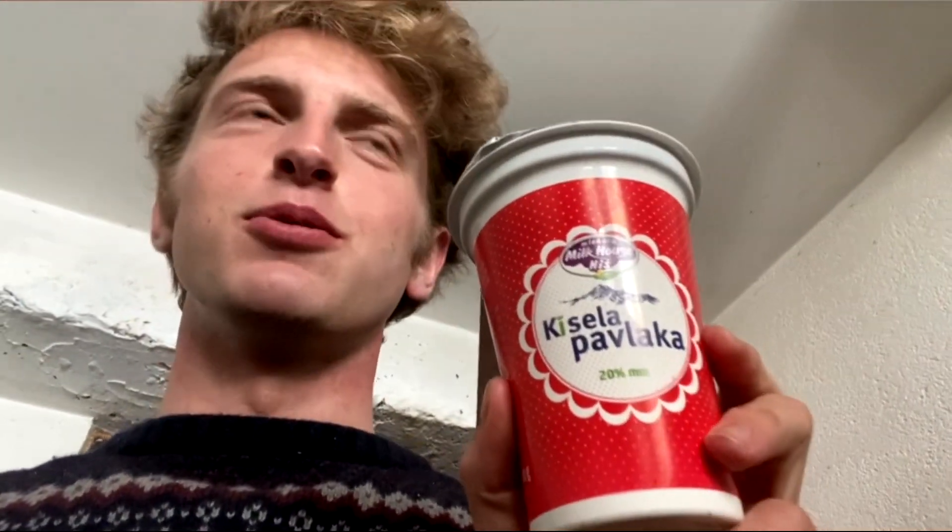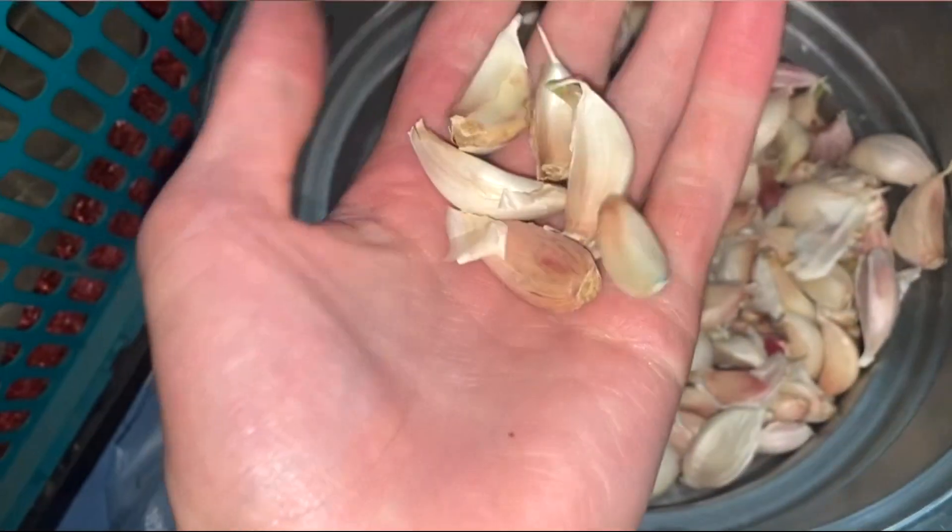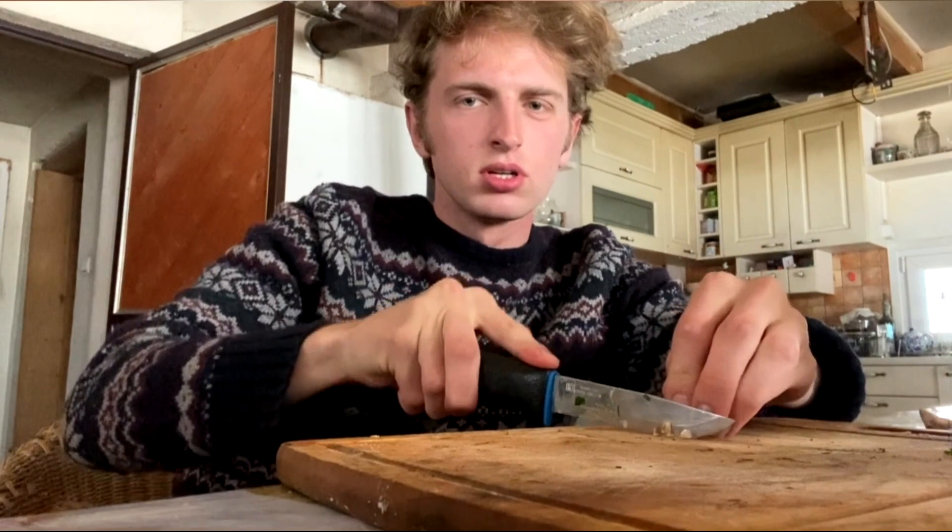I'm using kiselnut pavlaku, a krastavac, and a white onion. For those who didn't know where I live, I don't have a refrigerator. I have a small room inside that's still cold, so I'm going to clean this white onion.